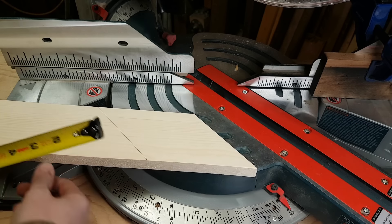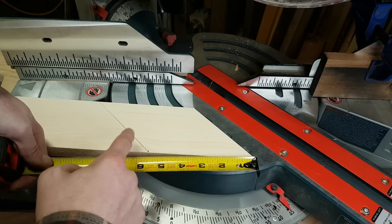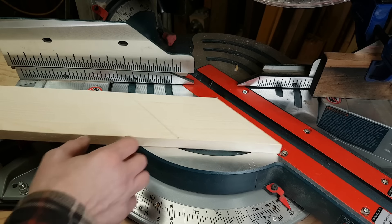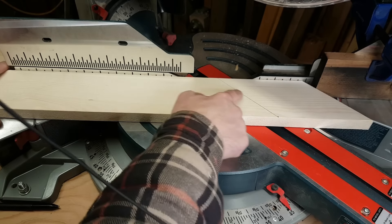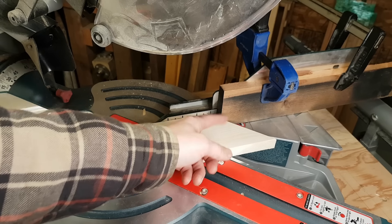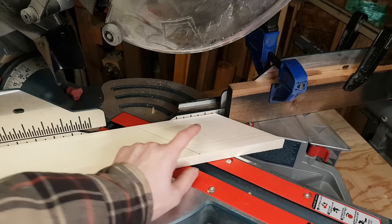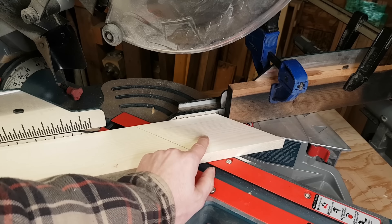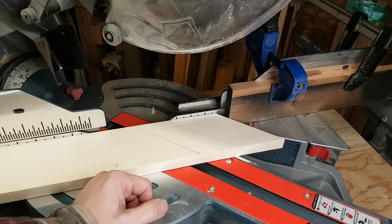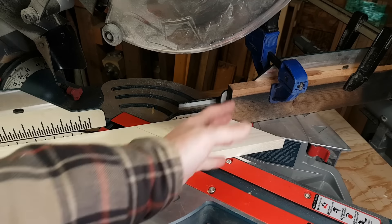After making that initial 45 degree angle cut, measure five and a half inches over and make your next cut at 45 degrees as well. You're going to do that five times until you have five pieces — five pieces to one star. To make it easier, find where that five and a half inches is and set up a stop block so every time you slide the piece of wood over you're getting the same length each time. A benefit of this is you can cut a whole bunch at the same time without having to mark down every five and a half inches, which is really helpful if you're making like 10 stars.